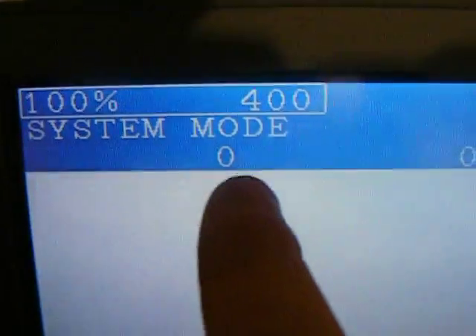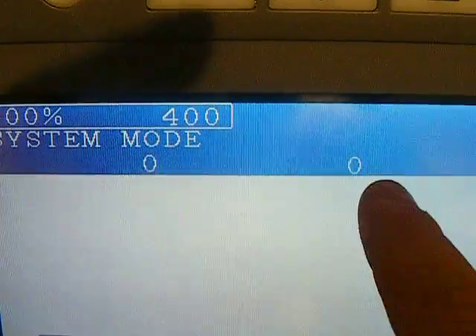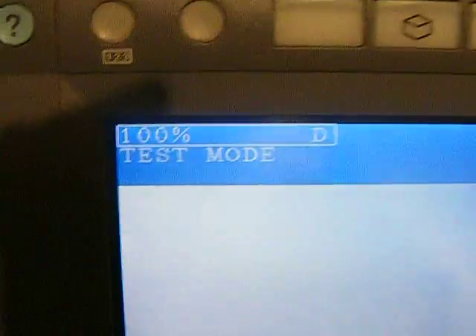You'll see it now comes up to system mode. And if there's been any fuse errors, the count will be on there like so — there'll be a number on there. So you just press zero, and then you press the interrupt button to enter it. And you'll see it'll just go back to error mode.